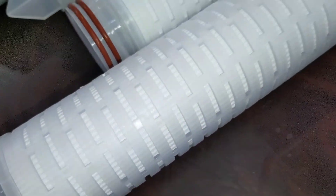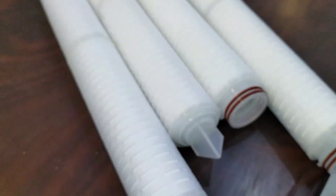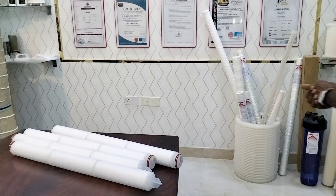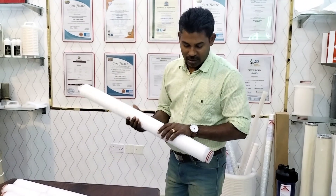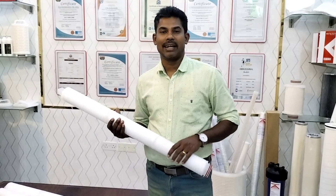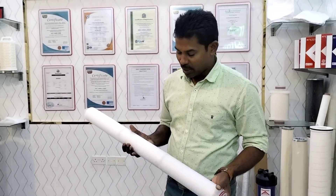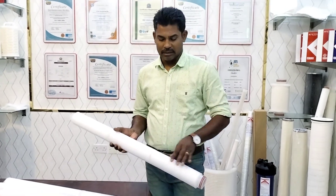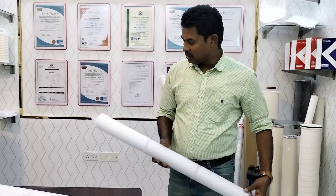The micron rating available on the filter cartridge ranges from 0.22 to 150 micron. Commonly running sizes are 3 micron, 5 micron, 10 micron, and 20 micron. This one here is a 0.22 micron filter cartridge. We can make any size — 10-inch, 20-inch, 30-inch, up to 40-inch.